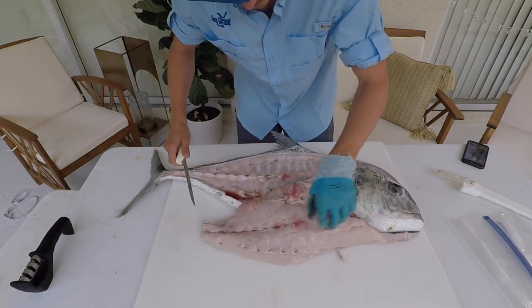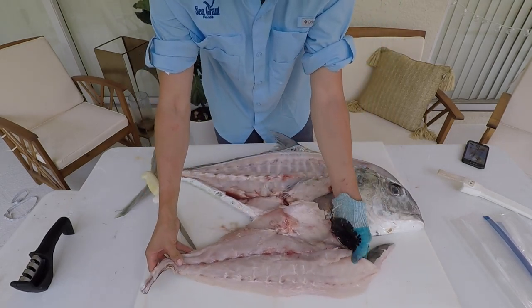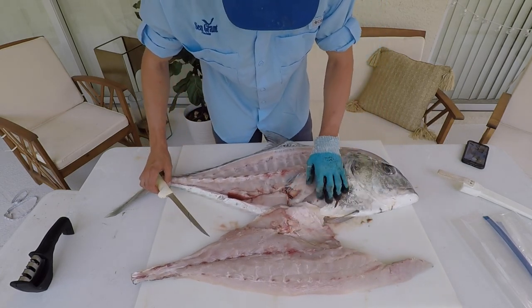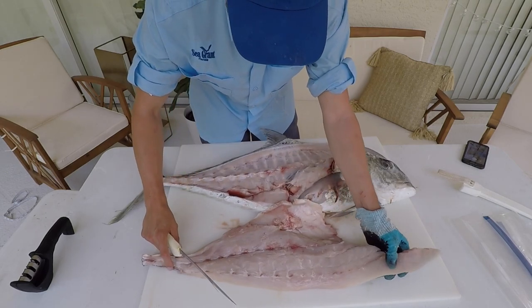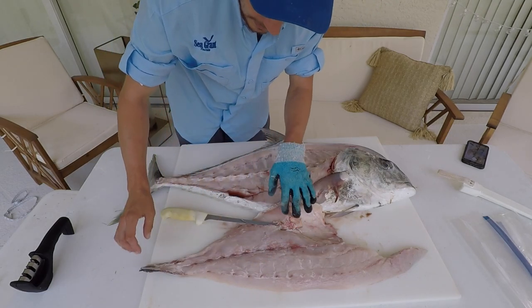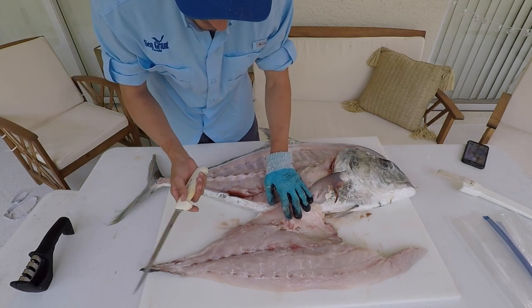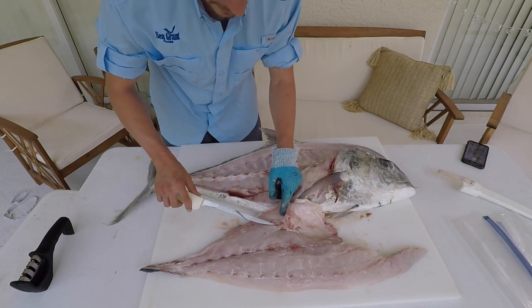This one I went through the ribs a little bit, but that's a really nice fillet right there. It's hard to skin these things like I said because the skin is so thin. A lot of people think that they don't have scales, but their scales are very minute. They also have these hard scutes on the back of the tail, which are pretty unique among fish. I like to cut the fillet in half — it gives you a little bit easier time running your knife along that skin to make sure you're not leaving any behind.